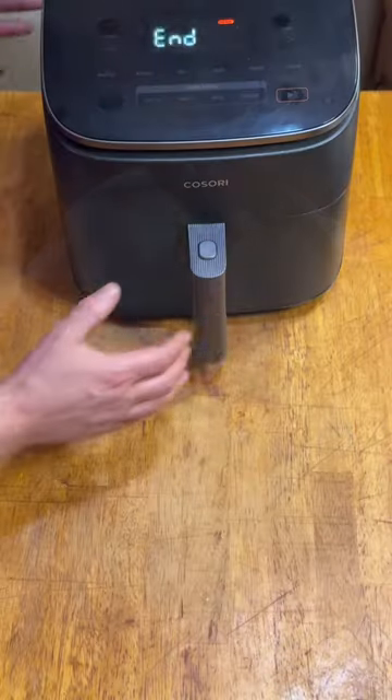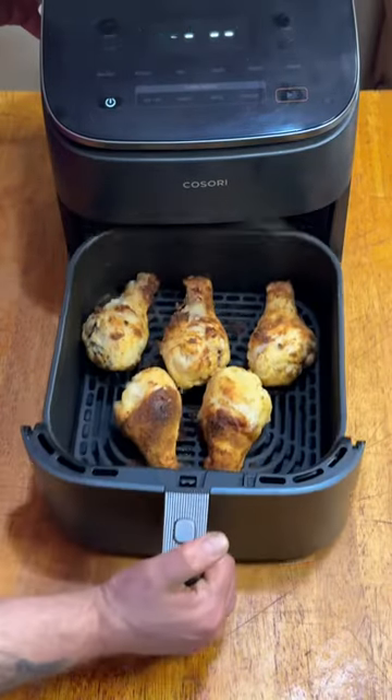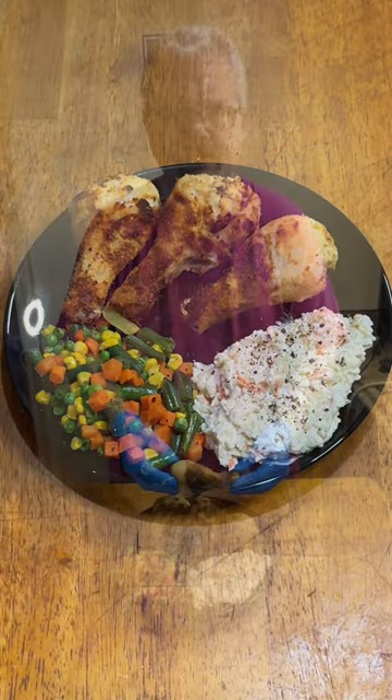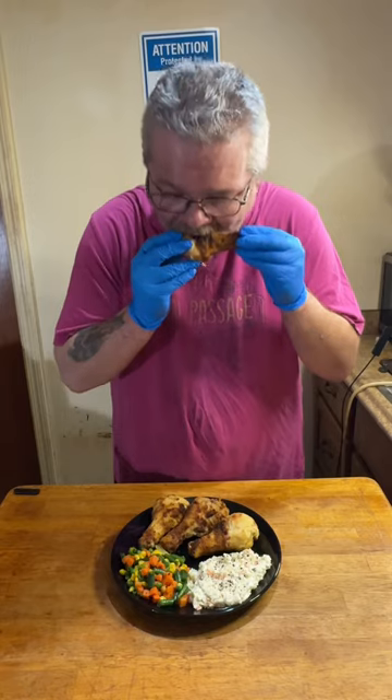It's all about the timing, really, but let's check and see how the chicken did. Looks pretty dang tasty to me. And then I plated it up with the veggies and some coleslaw. This was a 9 out of 10. I'll definitely do it again.